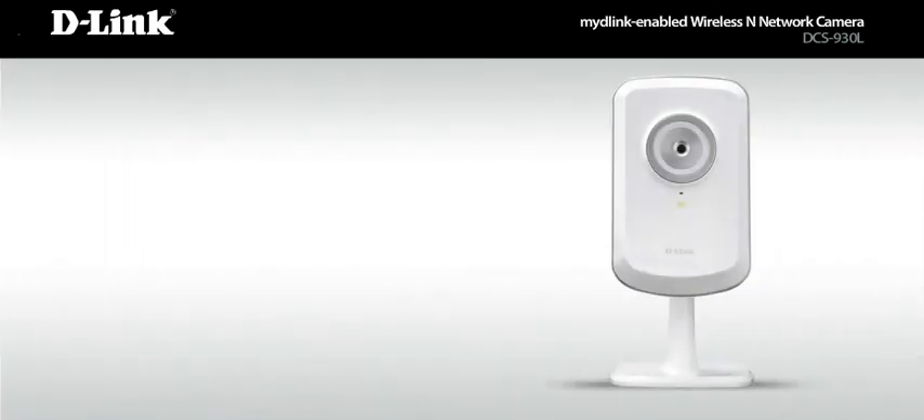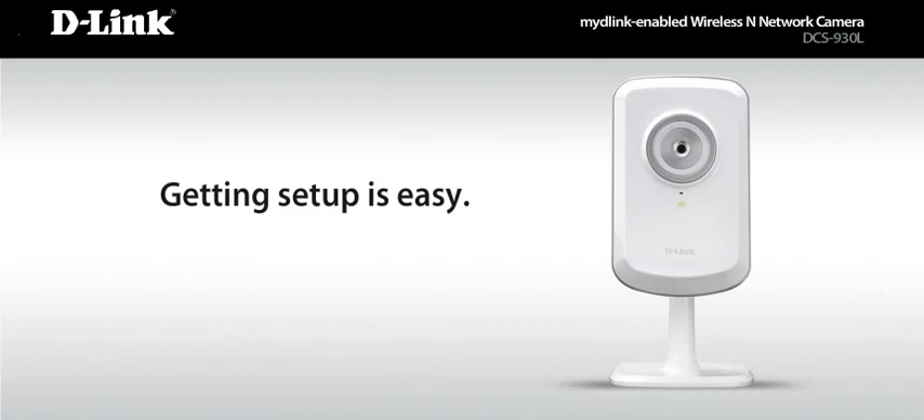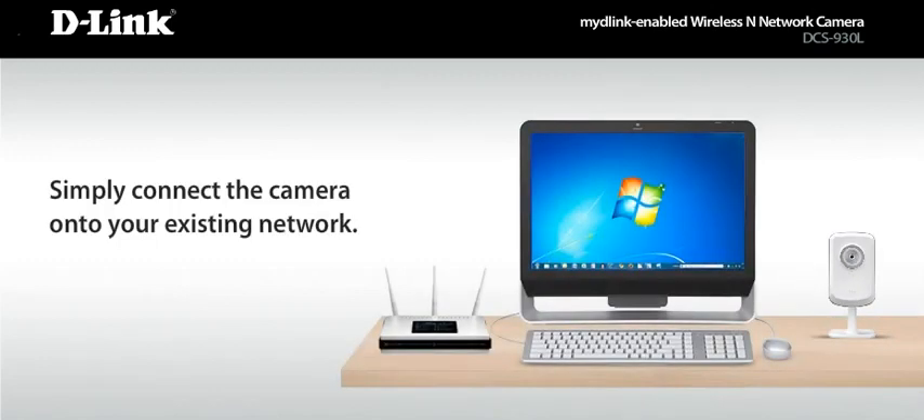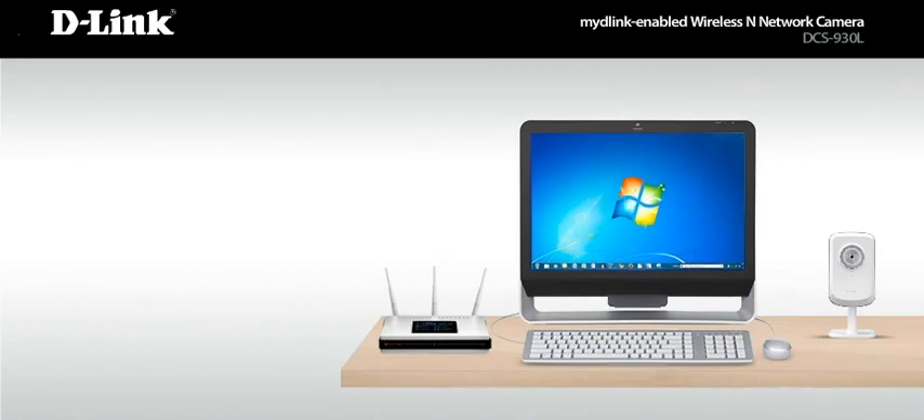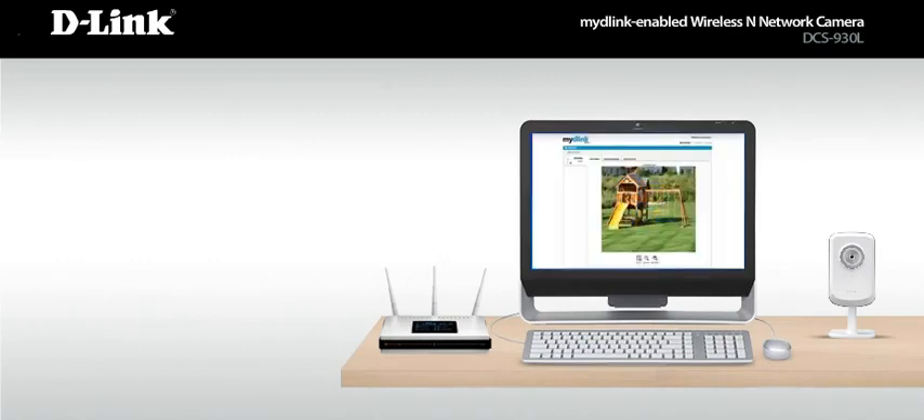Welcome to your home. It's the same as it's always been, but now you can see it in a whole new way with MyD-Link enabled network cameras. Getting set up is easy. Simply connect the camera onto your existing network, run the short installation wizard, and log into MyD-Link.com. Now you're all set up to enjoy your new view.